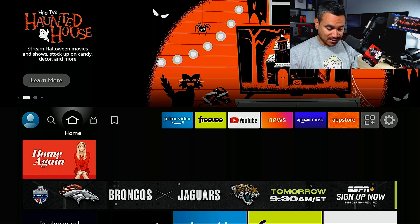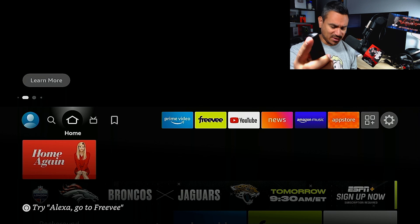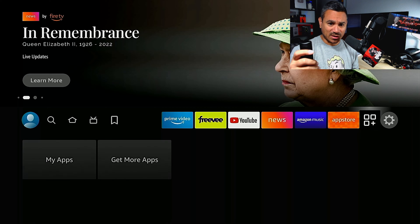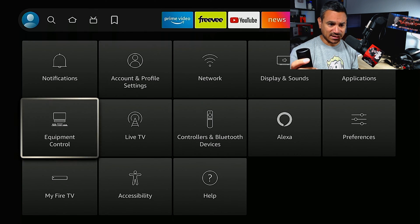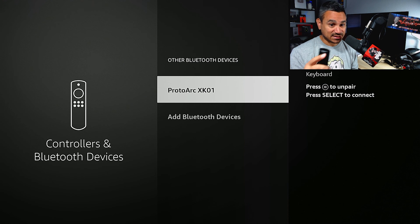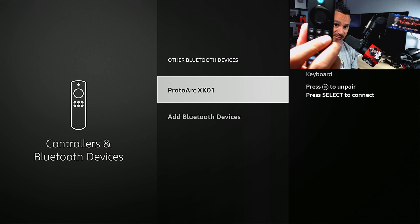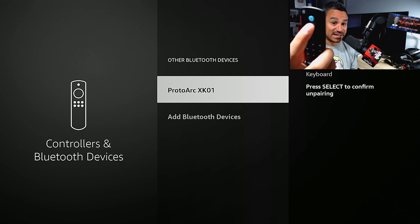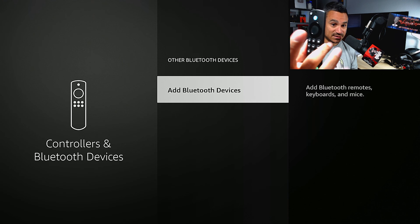Now let's say you used this keyboard on your Fire Stick and don't know how to fix that. We're going to go to the Fire Stick — I'm using the remote because I need the hamburger button. Go to your cog, your Settings, then Controllers and Bluetooth, then Other Bluetooth Devices.